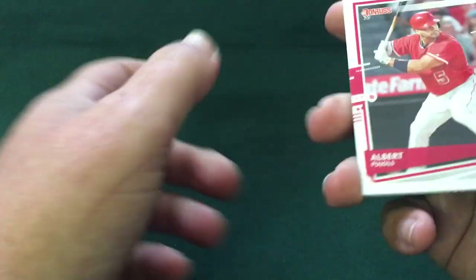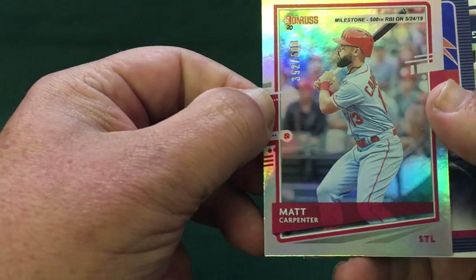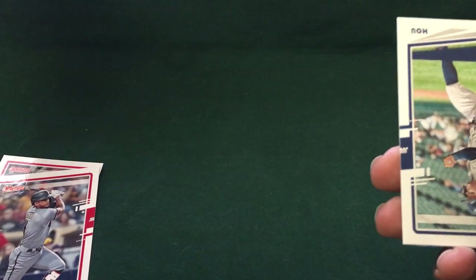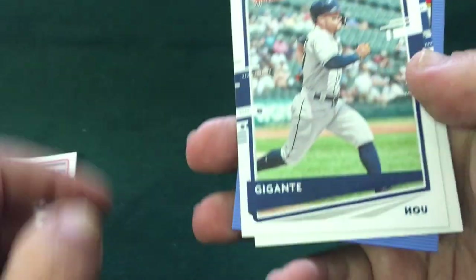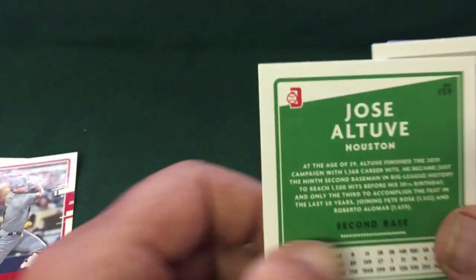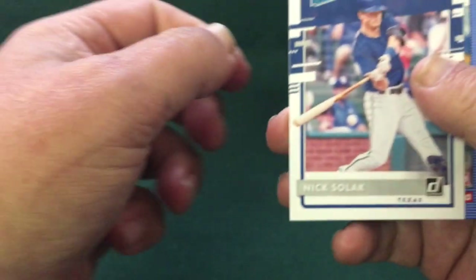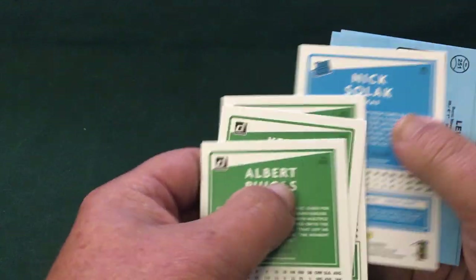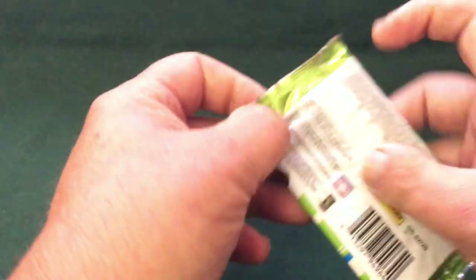Then we have the blue Kyle Hendricks. We got Brock Burke rated rookie, the '86 throwback, the Diamond Kings is Buster Posey, and an '86 of Willie Castro. On the back you'll be able to tell by the numbering — on the regular base cards the Donruss logo is standard, but on the variations it is red, so hopefully we'll see a couple of those. Albert Pujols, then Katel Marté.